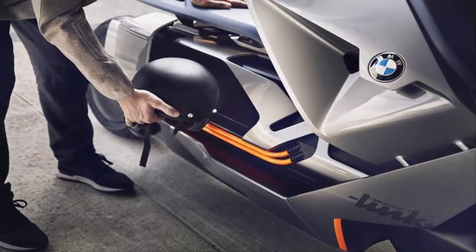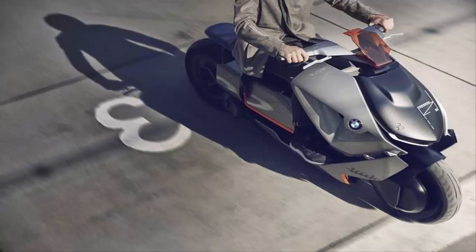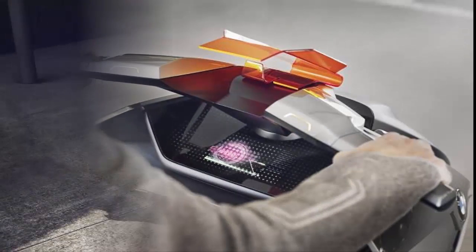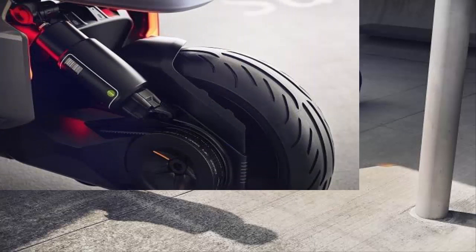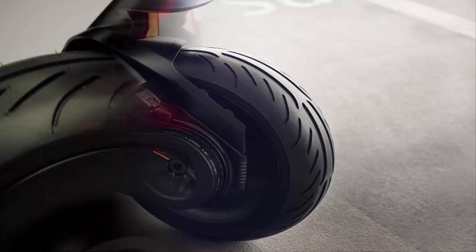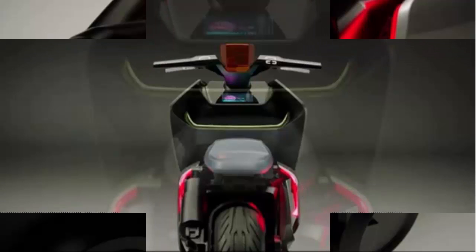Explaining the concept scooter, Edgar Heinrich, head of design of BMW Motorrad says: "The BMW Motorrad Concept Link stands for a new understanding of urban mobility. It links the digital and analog world and places the focus on the rider and his mobility needs. In the way it links functionality and digitalization, it performs both as a means of transport as well as a communication device. For me, the BMW Motorrad Concept Link, with its timeless and reduced style, is more than a concept — it is rather a symbol for a new era."